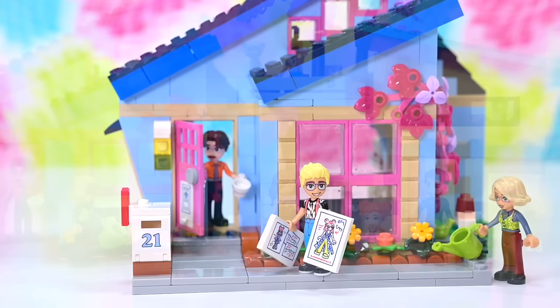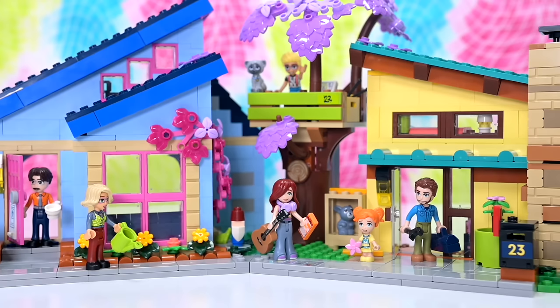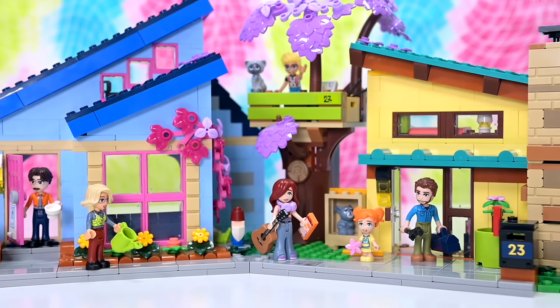Let me know your thoughts on these houses. I love them as they are, but I'll have a go at expanding and fleshing them out a bit in the future. Let me know your comments and thoughts — like, subscribe, check back in because there's so much new good stuff coming out soon. I'll see you soon. Bye bye.